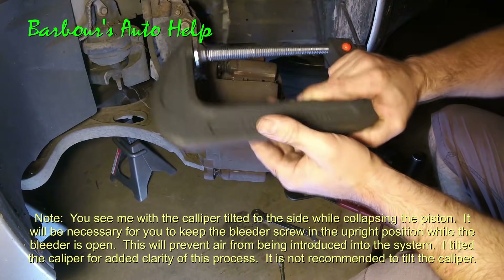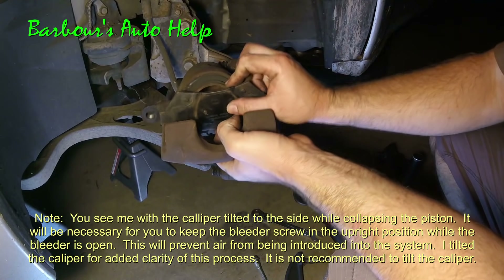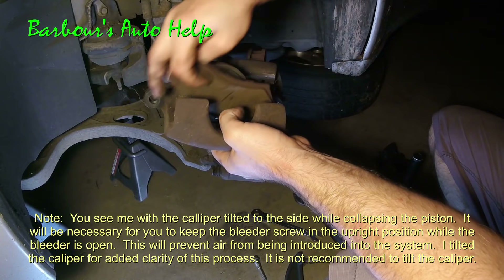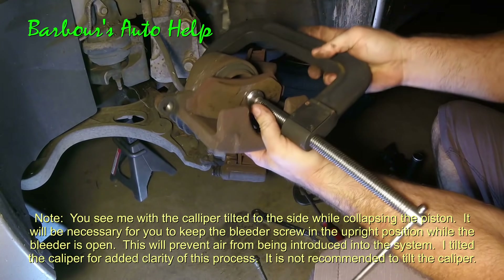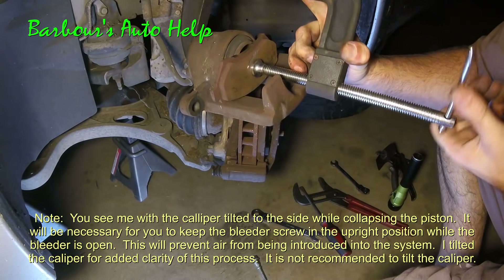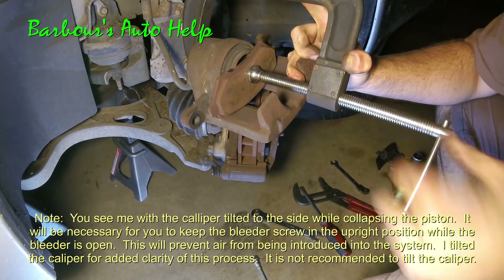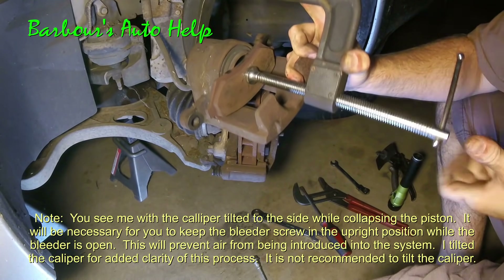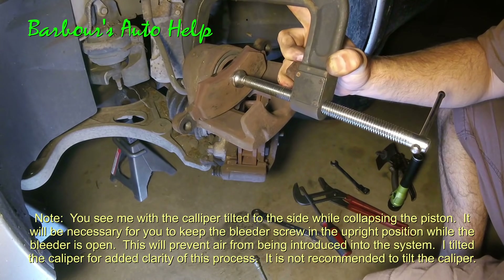Method three. You can use a C-clamp. Place your pad by your piston there, and place your C-clamp in position. And go ahead and wind it down. There you go.